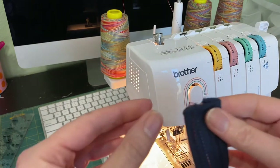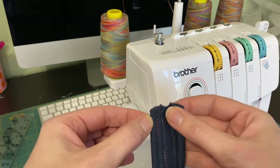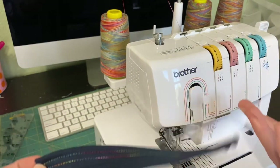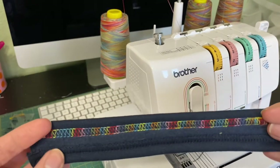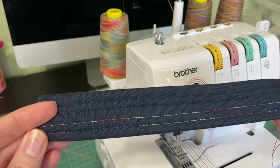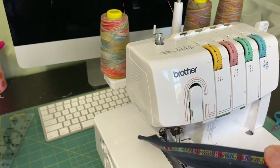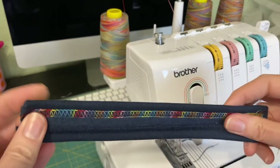The only thing I notice is it kind of messed up my ends a little bit, but if you just pull them it's fine. I'm not sure why people use other methods — I've seen all kinds of tips and tricks, but this way works for me. So how happy am I with this rainbow thread? I mean, think of the possibilities — so cute!